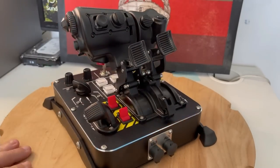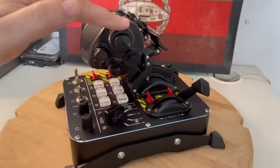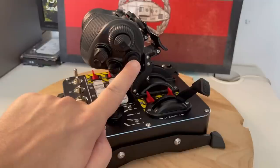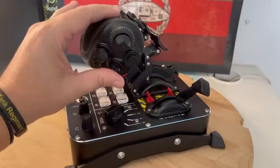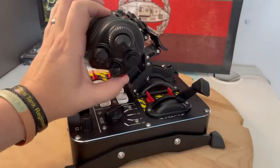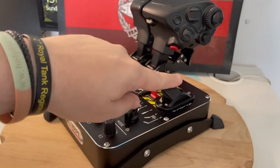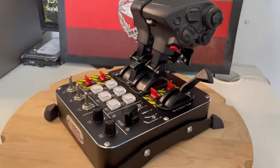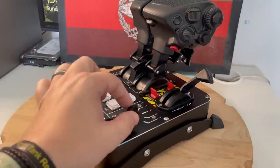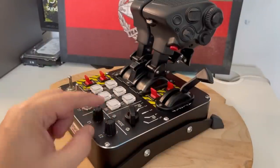Moving around to the side of the right hand throttle, you can see a nice big rotary dial surrounding the eight-way hat with a push button. Below that we have a normal push button. Coming further back we have two nice push buttons with the bottom one nicely accented in red. Coming down to the base there's a nice large analog lever. Then we move on to the first of the two two-position toggle switches. Moving down we've got the five-way mode switch, which we'll cover more of in a moment. Further down we have two rotary switches which also have a push function.